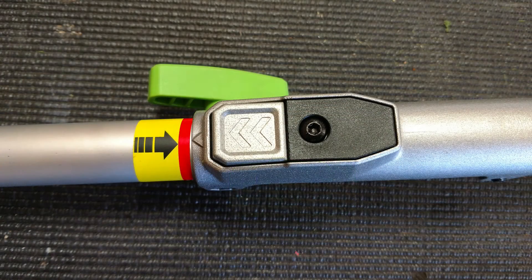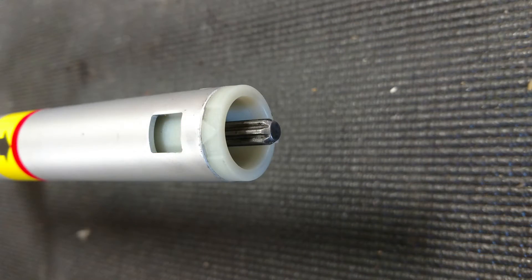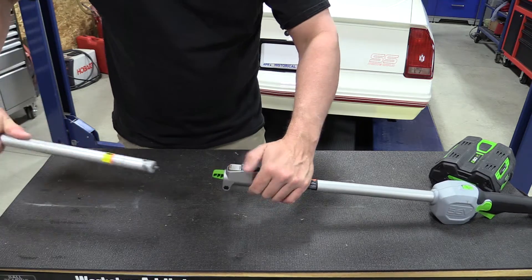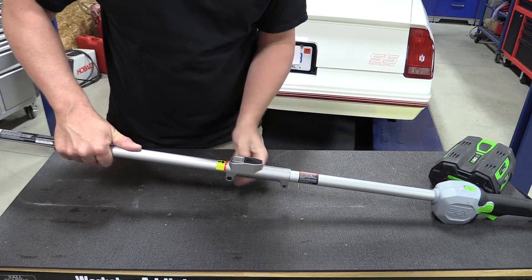The attachment down here is really nice. It's easy to slide in. There's a safety mechanism to hold it in place — to release it you have to push the safety mechanism along with a tensioner that holds everything nice and tight.